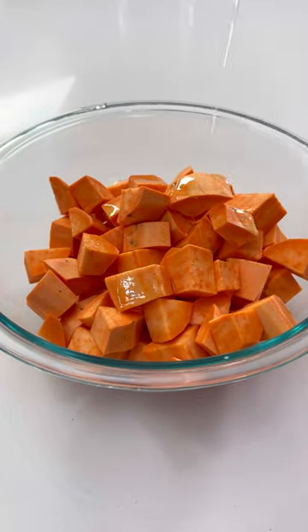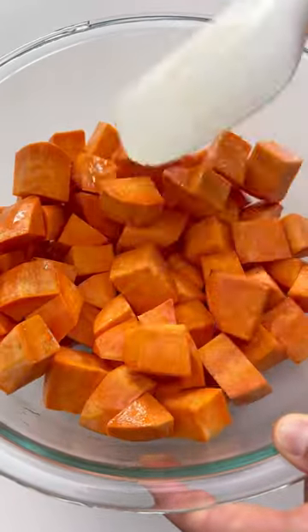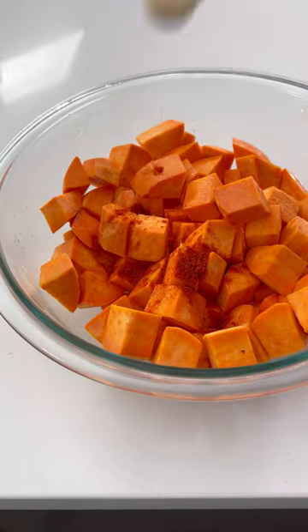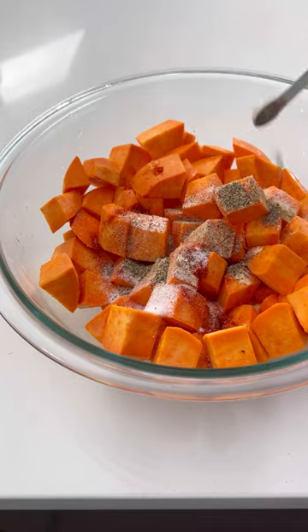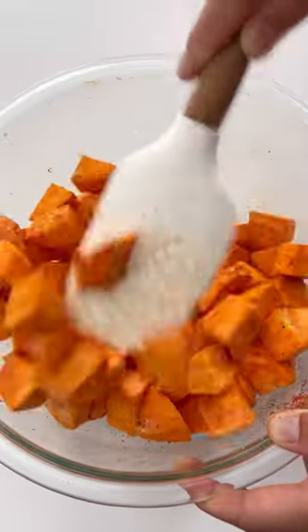Add this to a large bowl along with two tablespoons of oil. Toss until it's well coated. Sprinkle in some paprika, garlic powder, salt, and black pepper and give it all a really good stir.